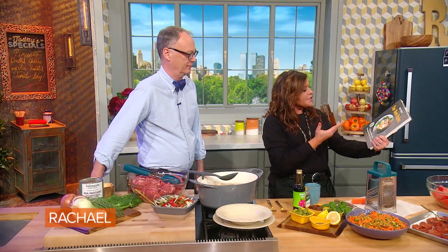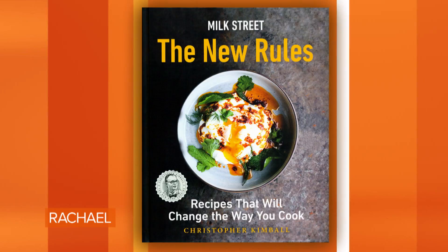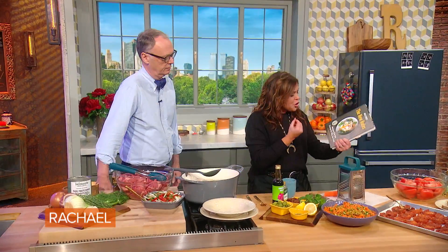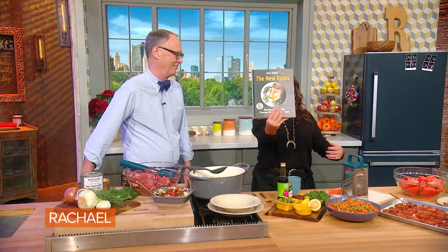This is Christopher Kimball. This is his new book from Milk Street, also a great publication. We'll show you recipes that change the way you cook, meaning you'll get out of the kitchen quicker, or you can do things in a more efficient or smarter way — why did I not think of that before? That's the basis of The New Rules.